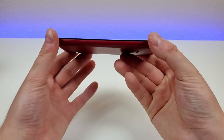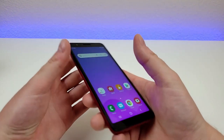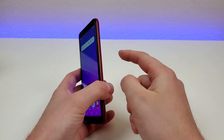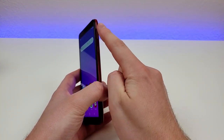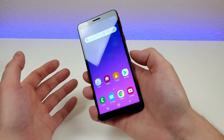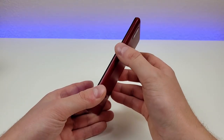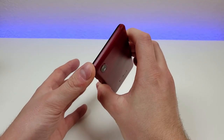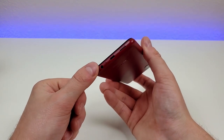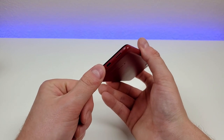On the left side of the phone, we have the slot for the micro SD card and SIM card. On the right, we have the power button and volume button. The volume button is located pretty high up, which is kind of inconvenient to reach — I really feel like the power button and volume button placement should be switched. But I suppose it just takes some getting used to. Up top, there's nothing. On the bottom, we have a 3.5mm headphone jack, a microphone, a micro USB port for charging and data transfer, and the speaker.